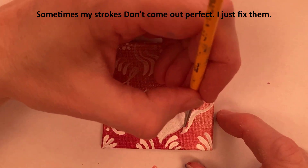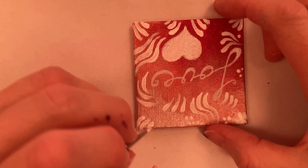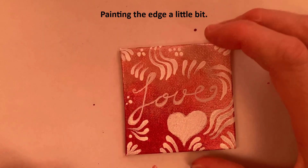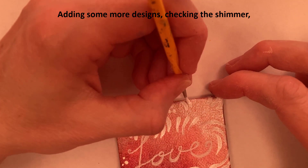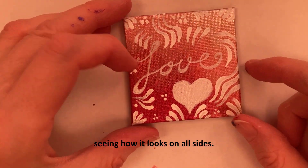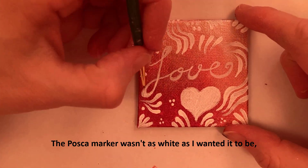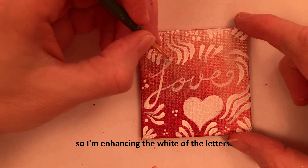Sometimes my strokes don't come out perfect — I just fix them. Painting the edge a little bit, adding some more designs, checking the shimmer, seeing how it looks on all sides, and filling in the white. The Posca marker wasn't as white as I wanted it to be, so I'm enhancing the white of the letters.